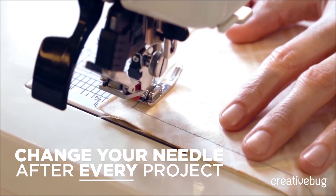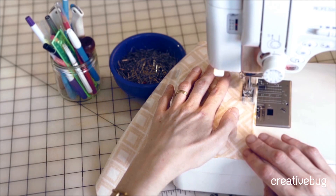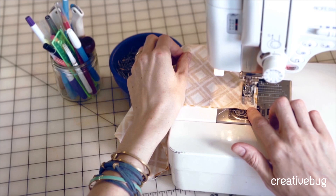A lot of people say it's a good idea to change your needle after every project, and that way it's not getting dull and snagging your fabric. I like to buy my needles in bulk for exactly that reason — I remember to change them and I don't feel guilty when I do.